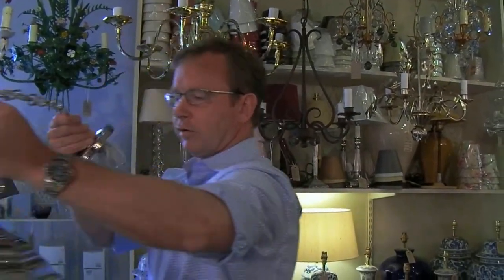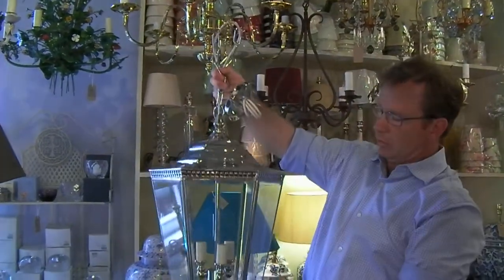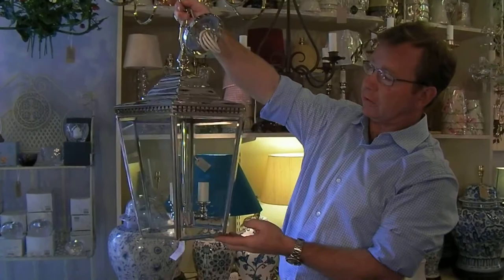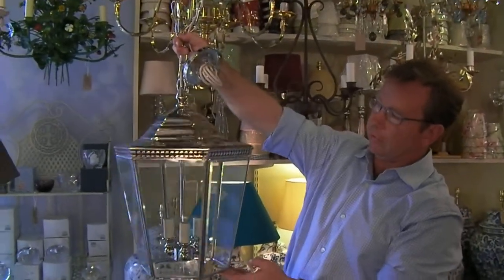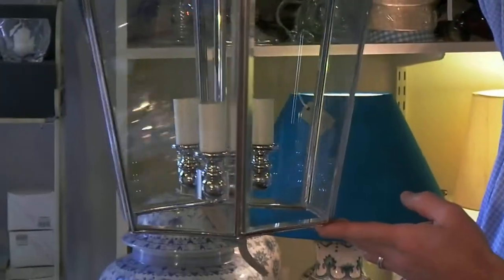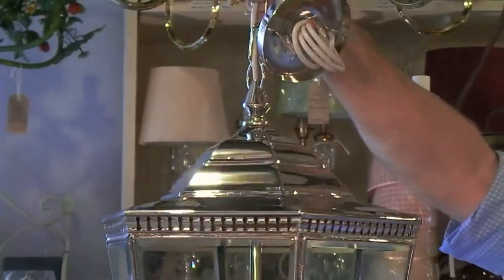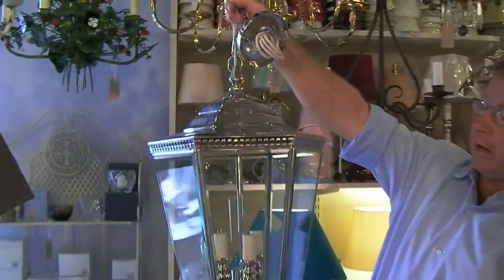A similar thing on the lantern side — and this is a very popular one — is our Georgian lantern, the large Georgian lantern. This is a really popular finish: polished nickel. Polished nickel is a very contemporary look and really very smart. The whole lantern gives off a nice elegant town feel to it and would grace many a hallway, stairwell, or any location where a lantern would be suited.